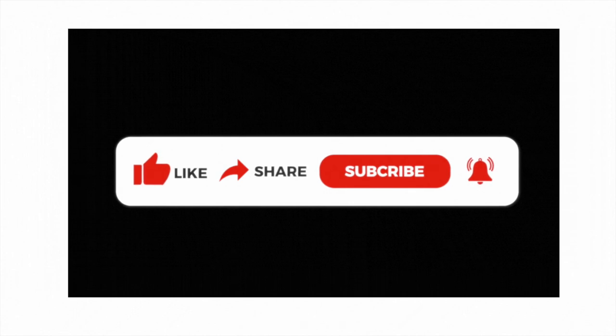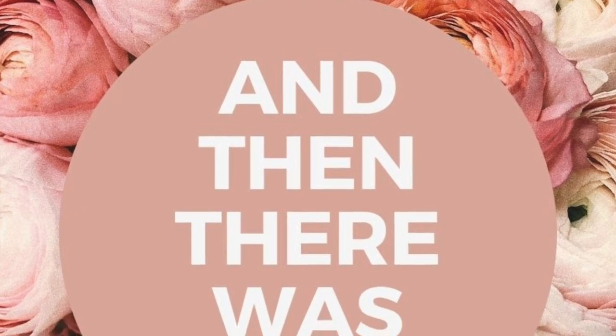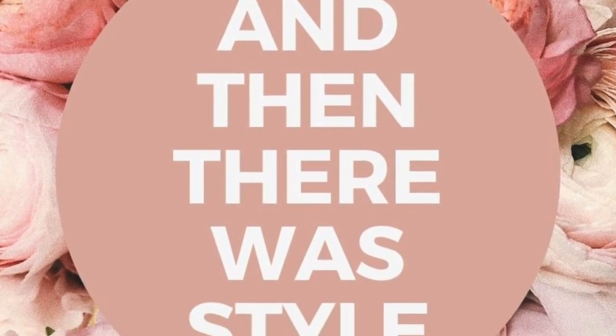That's our video for today. Don't forget to give it a thumbs up, share it with other home decor lovers, and subscribe to the channel. Don't forget to join our Facebook group at And Then There Was Style. Thanks for watching, guys — I will see you in the next video. Bye.